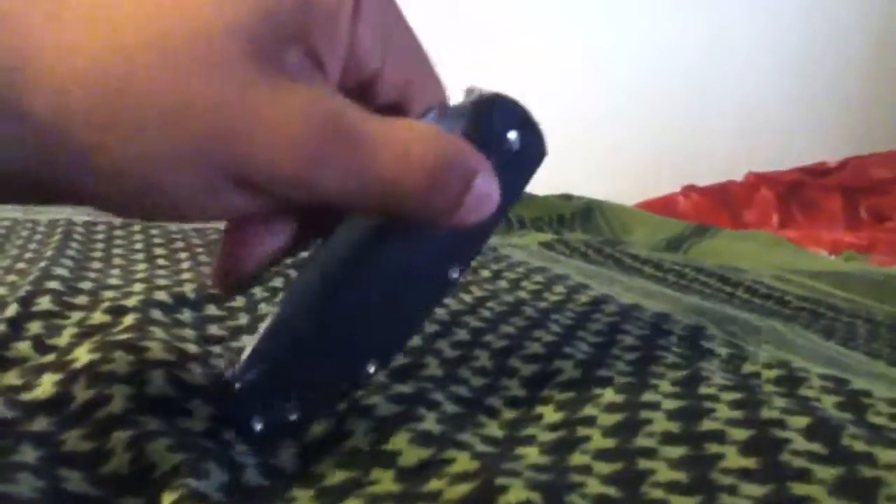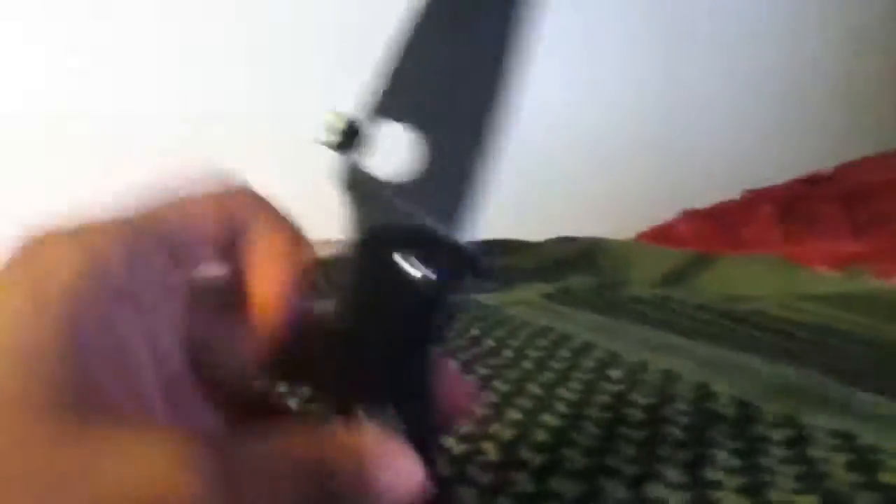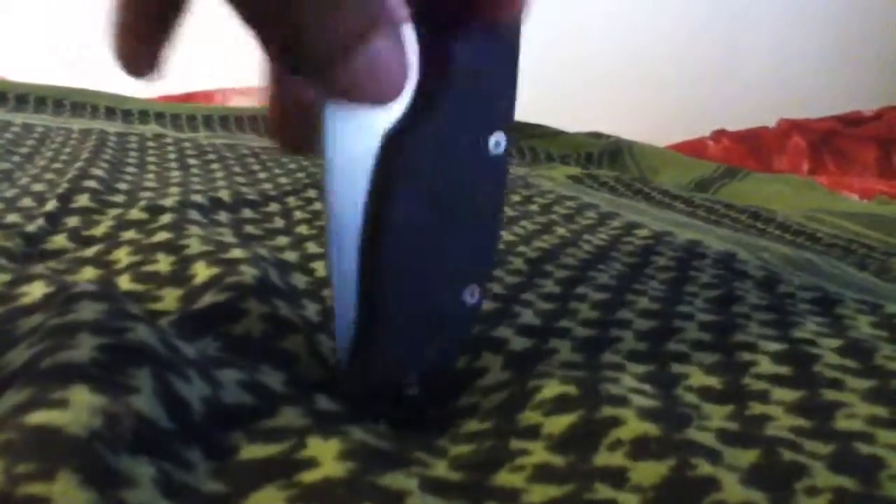For example, I will be getting the Spyderco Sharp Maker. I made the mistake of buying this knife before the Sharp Maker, which I recommend you buy them at the same time — maybe the Sharp Maker beforehand, even if you don't have any folding knives, since you can still use sharpening systems for kitchen knives and whatnot.